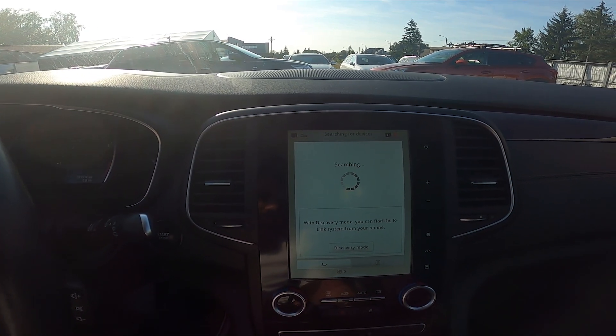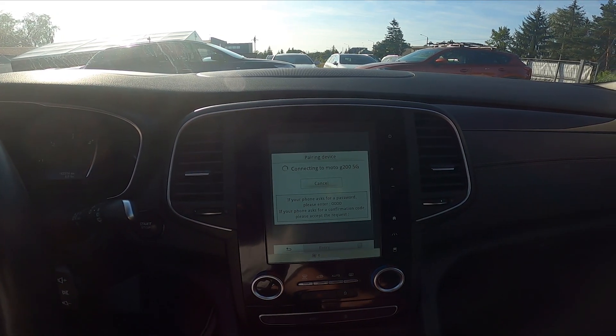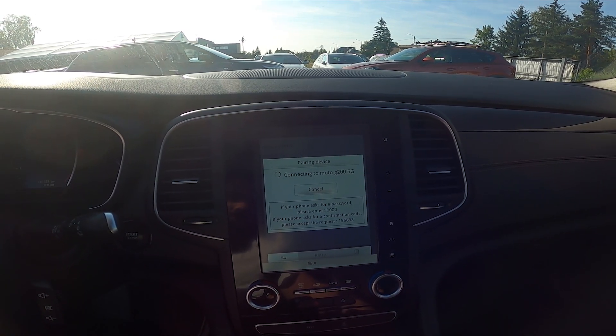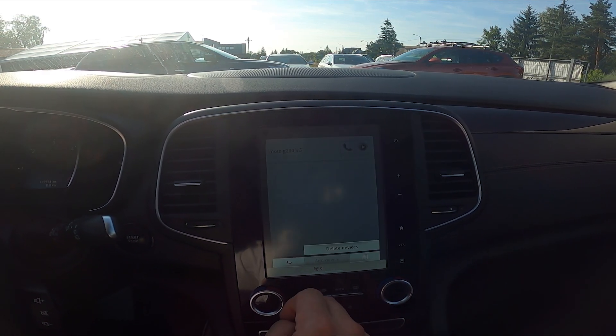Connect your smartphone and now go to menu.